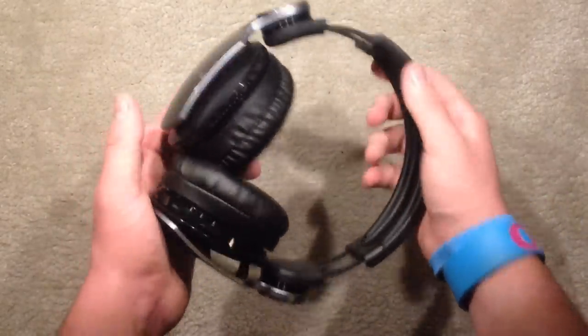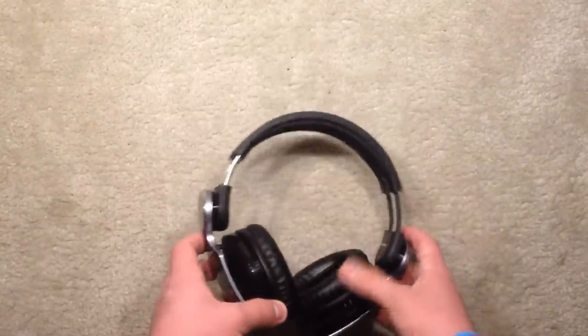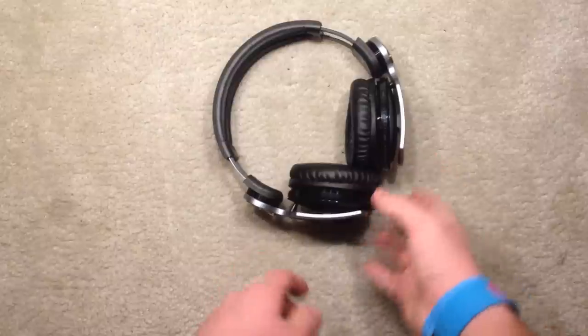The parts you extend the actual headphones with are made out of metal and very good plastics.